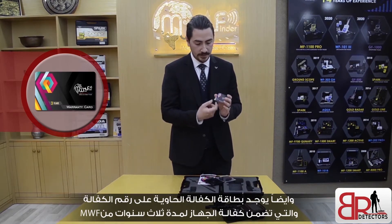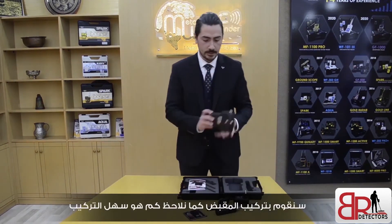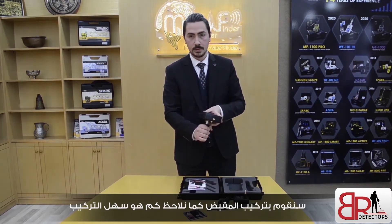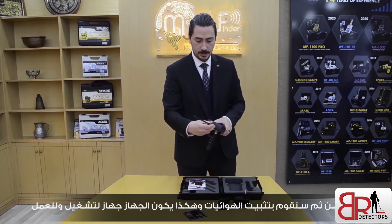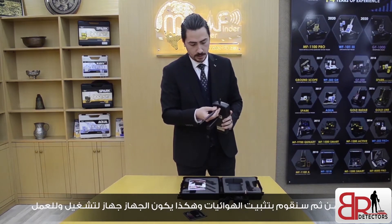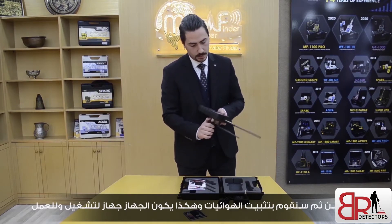We've got the warranty card here, with the warranty number, and three years guarantee from MWF. Now we're going to assemble the device. First, we've got the main unit, and we will fix the grip — very easy to fix. Then we will fix the transceiver antenna. Next, we will fix the post antenna. And that's it.